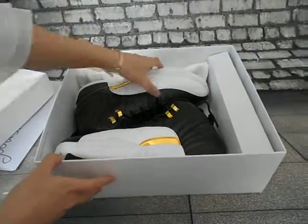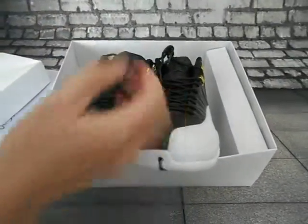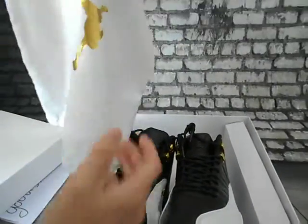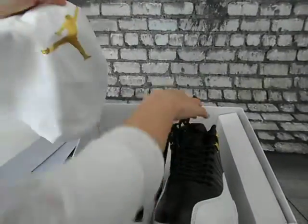You can see the shoes — wow, really nice. It has wings, and you can see the dust bag here, white color with the golden Jumpman logo.